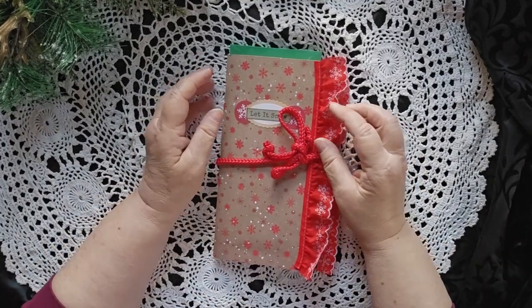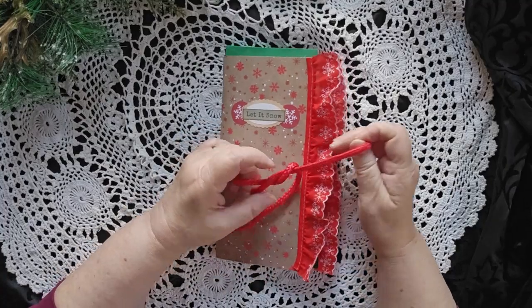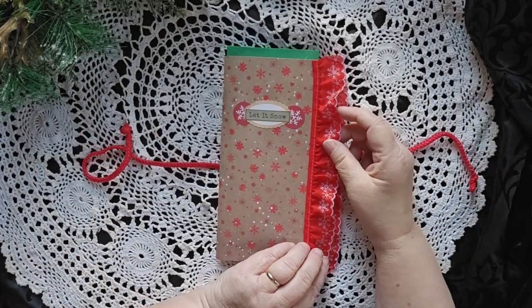Hello, this is Cindy. Welcome to my channel, and I have a different journal for you today. At my crafting retreat, I made four journals — I completed four of them, so there is quite a bit here.